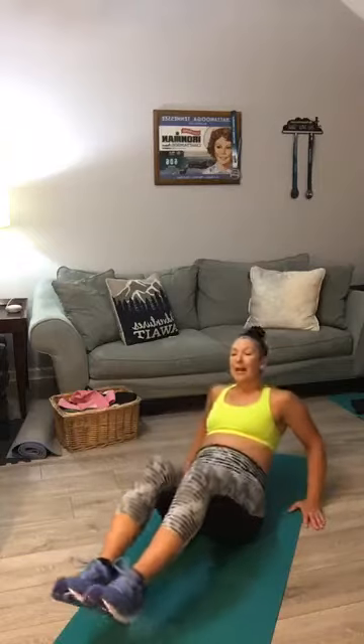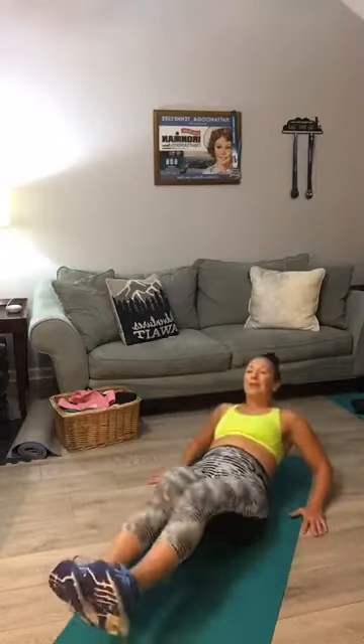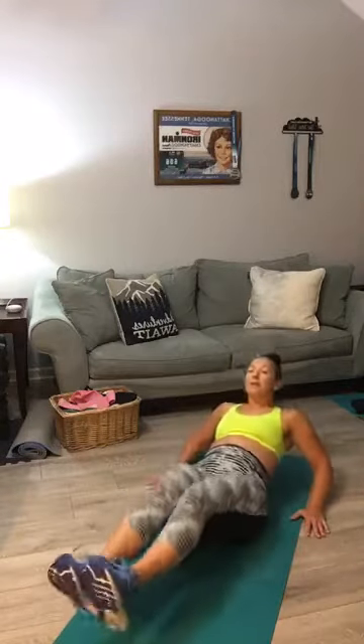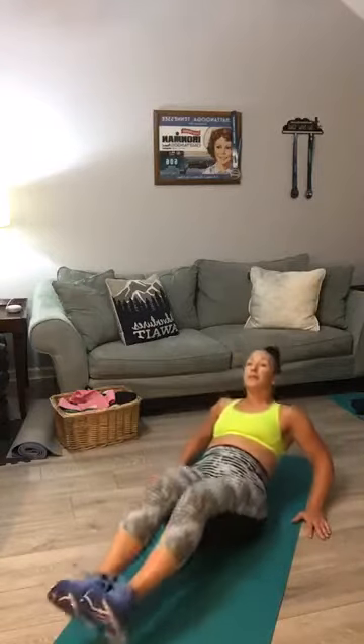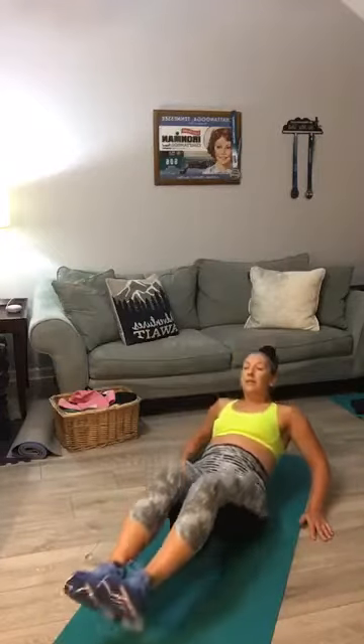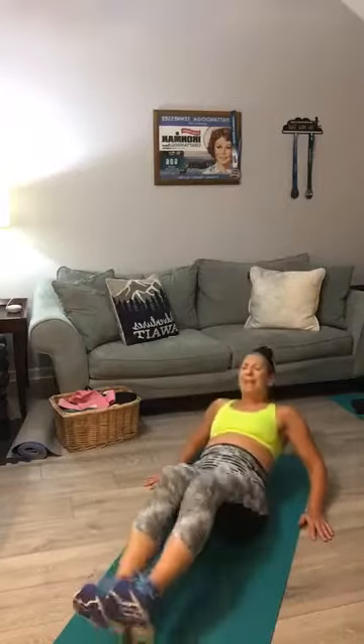She calls these in-and-outs — round three V-ups. Sit back, knees up. Counting 1 through 10, then back 10 to 1. Good.